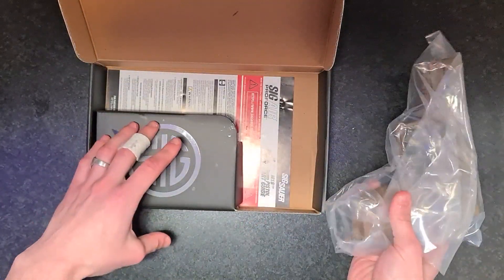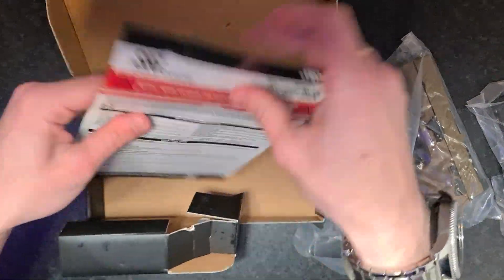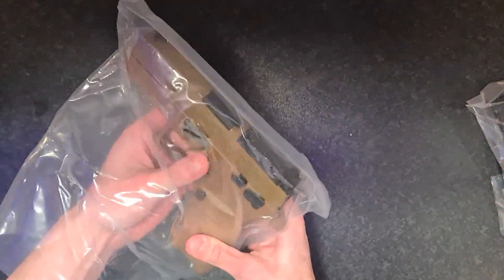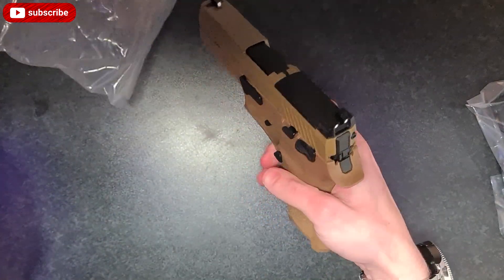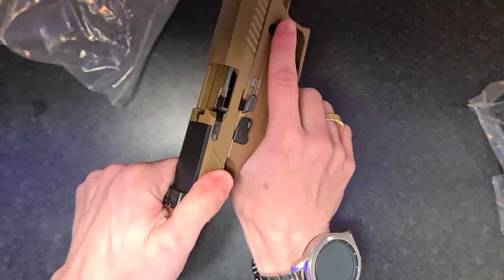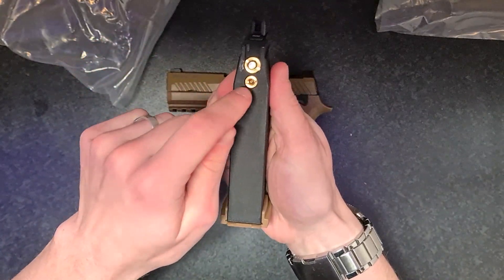Inside you've got your replica, the mag, the hop-up tool, and a piece of paper. All right, box out of the way. Oh, that's pretty greasy - that's a lot of oil on it.